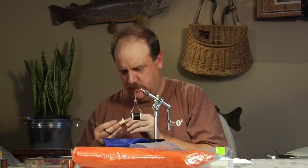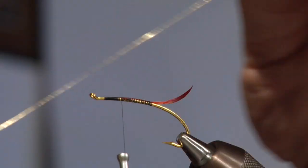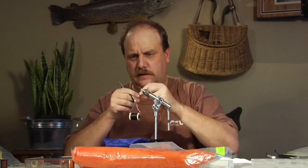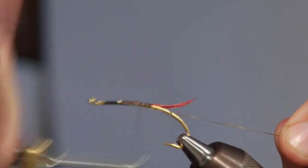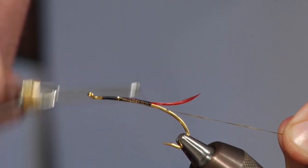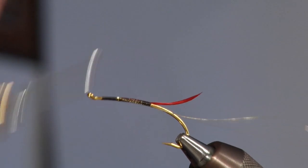Now I'm going to come in with a little gold tinsel. I'm going to tie this in on the back side of the hook and run it down along the bottom, then run that up just a little bit.